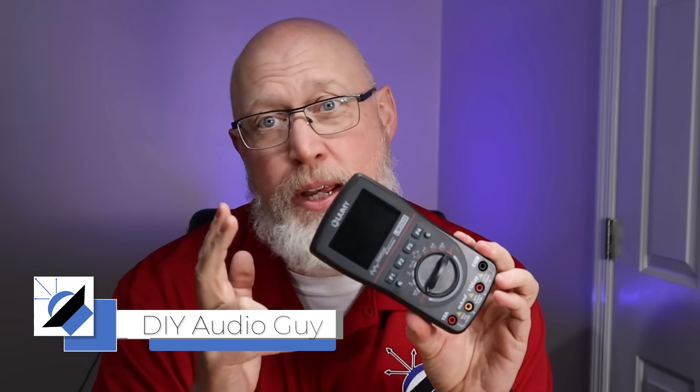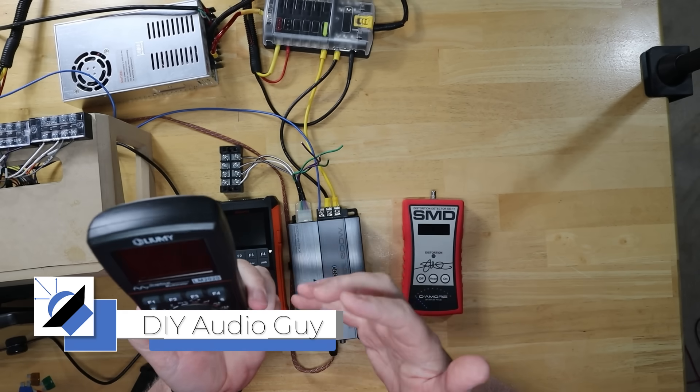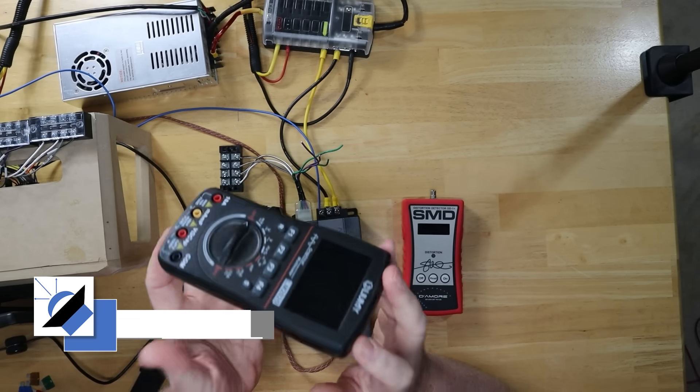If you're a DIYer and you're trying to set your gains on the cheap, this right here is the best way to do it. I've been recommending it for years, but I can't recommend this tool anymore. I'll tell you why later on in the video.